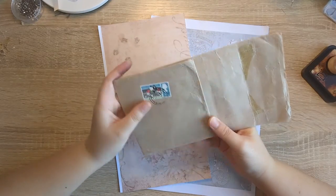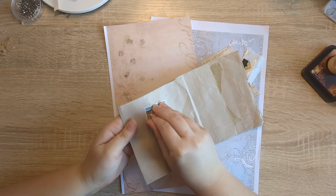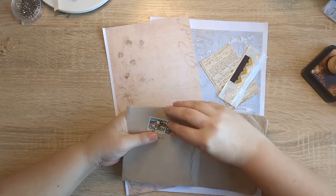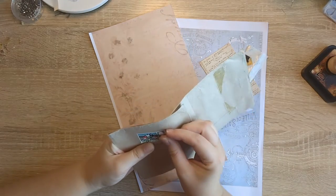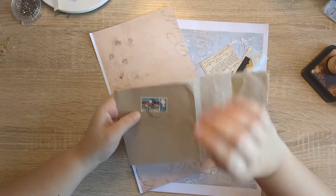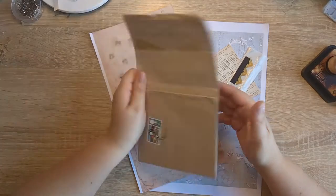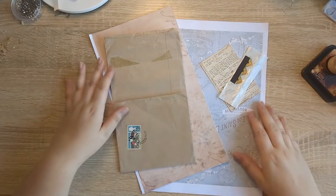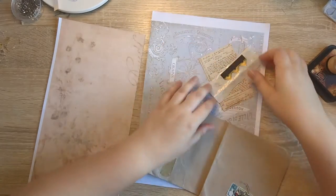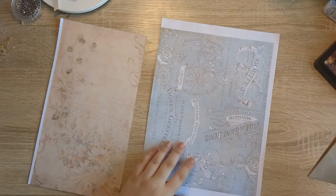I'm going to take the stamp off if I can. It's a World Cup stamp and it says 1966. I know you're supposed to steam it, but I'm not worried about it — I'm not going to use a football stamp. So I'm just going to cover it over. We're going to make an envelope page today. Another one. And I'm not going to do a collaged one — I'm going to keep it simple. Simple for me anyway. So let's get to it.